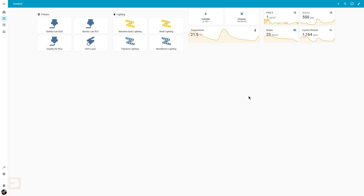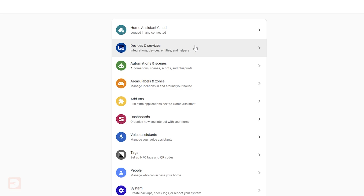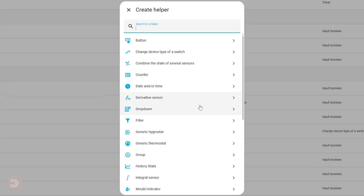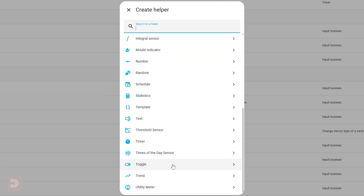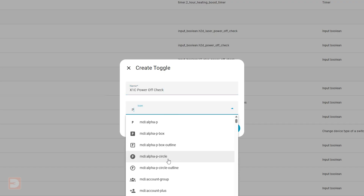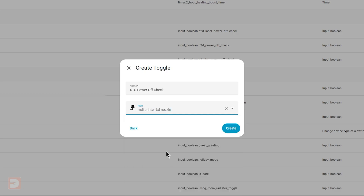We're going to require two automations and one helper for each printer you're setting up. Let's start with creating the helper. In Home Assistant, go to Settings, Devices and Services, then select Helpers at the top. Helpers are basically virtual switches or states that you can use as cross-automation variables. Click Create Helper, scroll down and find Toggle, or just type Toggle in the search bar. Give it a name — we're making this one for the X1C, so let's call it X1C Power Off Check. Give it an icon to help identify it; for this I use a printer nozzle, then click Create.